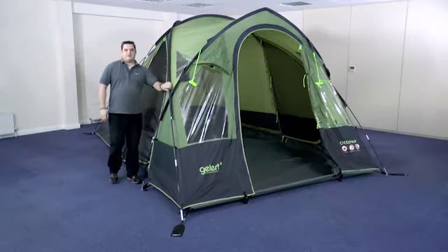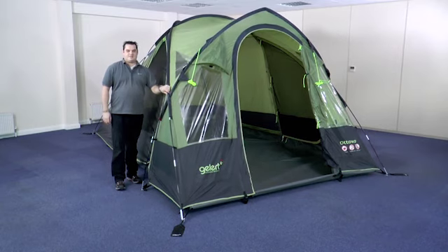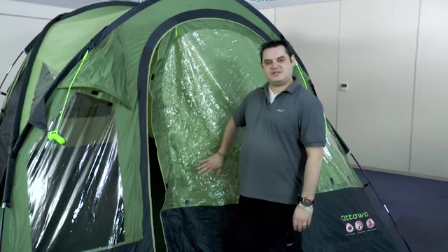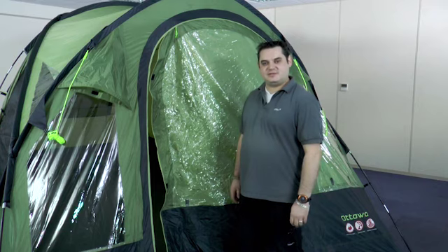Once this is all done, you're ready to start pegging. The beauty of the Ottawa semi-geodesic design means that it's free standing, so if the tent's not in the right position before you peg it, you can simply pick it up and move it. Before you peg out the tent, it's important to make sure that all of the doors are closed — this means that when the tent's fully pitched there's not too much tension on the zips and everything will still operate smoothly.